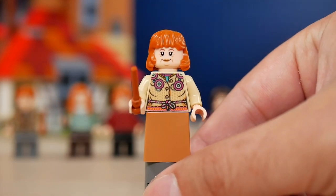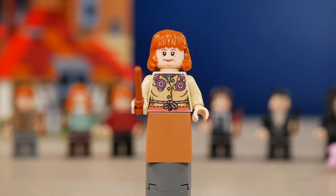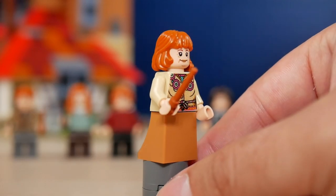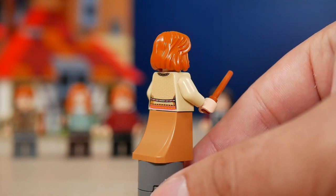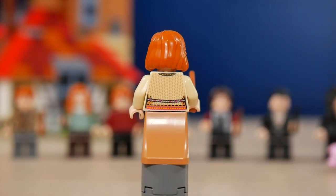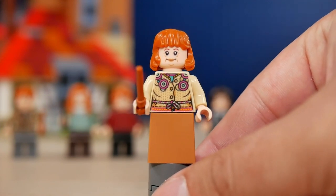Molly Weasley has the most elaborate print of all the minifigures in this set. She's clearly wearing an apron for kitchen work, with very nice embroidery and a very mom-looking outfit overall. She has a friendly face on one side and a different expression on the other, plus a special ginger hair mold. She also comes with the curved canted skirt piece introduced a few years back, and the back print shows the apron holding onto her waist. I think she's the nicest minifigure of the Weasley family in this set.